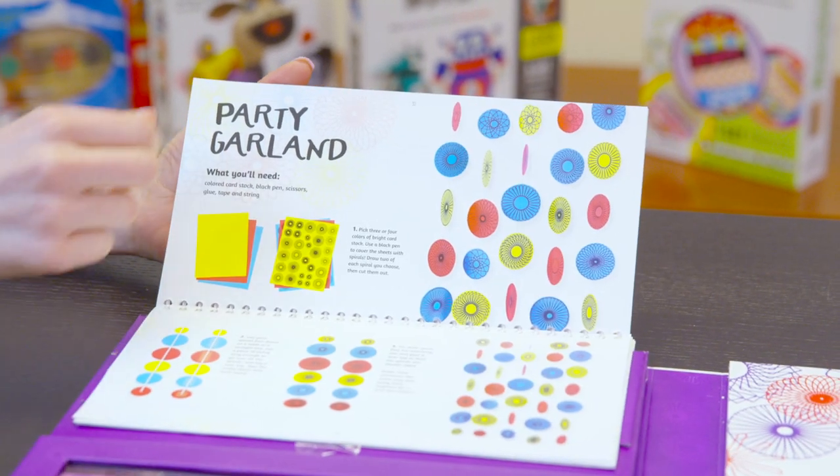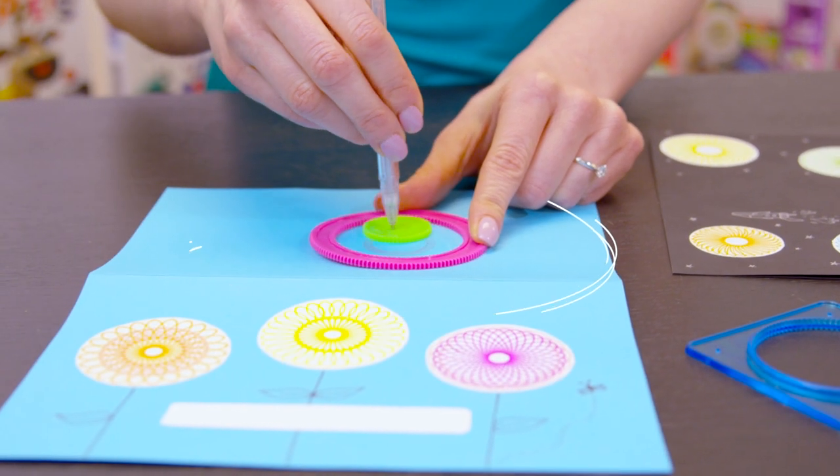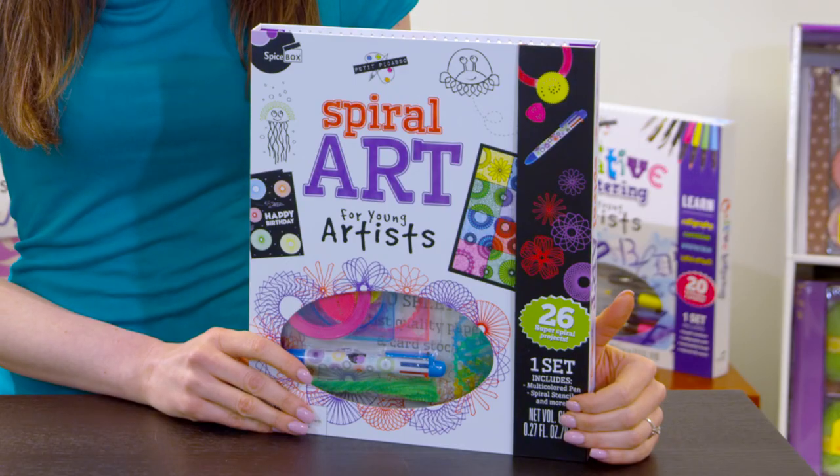Design a silly beard or super fancy balloons. From creating birthday cards to flower arrangements to decorating your own journal covers, you'll find dozens of projects and all the materials in this exciting project kit. Exclusively from Spicebox.